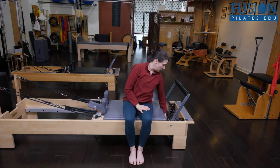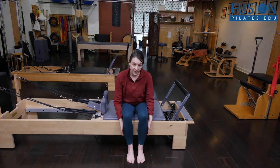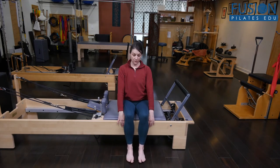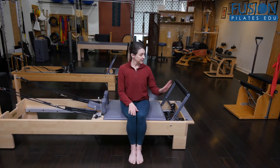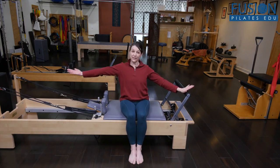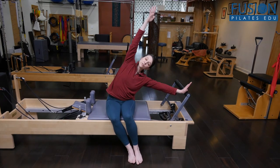I have one red spring here, and you want to have the backs of the shins gently reaching into the frame. Feet are flat, knees are together, and then it's kind of like a modified mermaid. So we sweep the carriage out by lengthening the pelvis away from the foot bar,